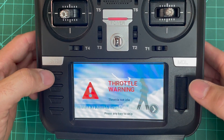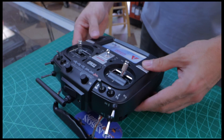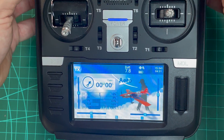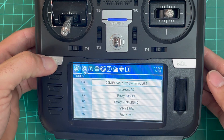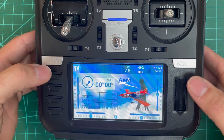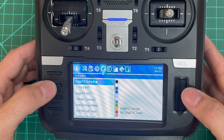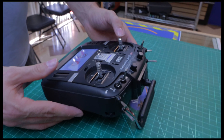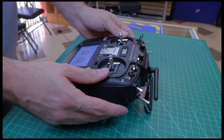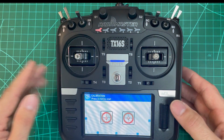We're going to hit return to exit, exit again, and the radio is going to reboot. And now we're on EdgeTX — there's a throttle warning because the throttle isn't set, and there'll be a bunch of switch warnings, etc. From here we've got to calibrate, so I'm going to show you the calibration, because once you flash the firmware the calibration is going to be off.